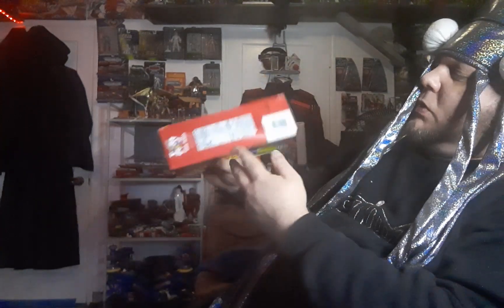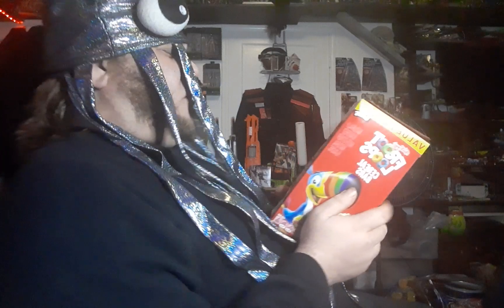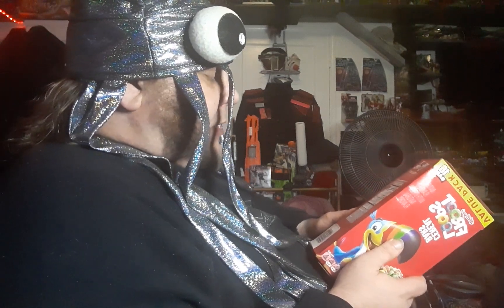One serving size is one bar. Calories per bar: 90 calories. Total fat three grams, four percent. Saturated fat 10 percent. Trans fat zero. Cholesterol zero. Sodium 50 milligrams, two percent. Total carbohydrates 15 grams, five percent. Dietary fiber zero grams. Total sugars eight grams. Added sugar 16 percent. Protein one gram. Vitamin D zero. Calcium 30 milligrams, two percent. Potassium 10 milligrams, zero percent. Iron 3.5 milligrams, five percent. Zinc 20 percent.